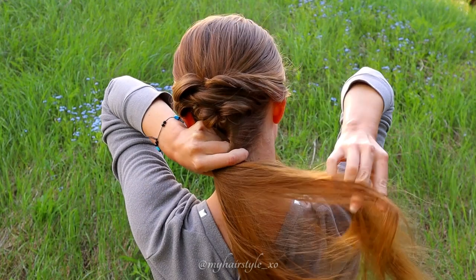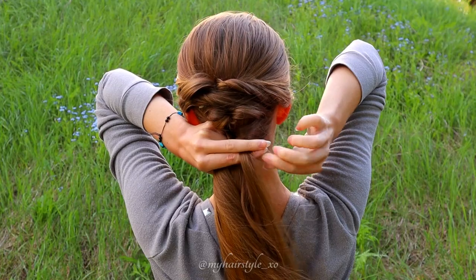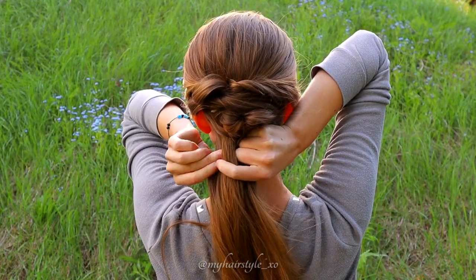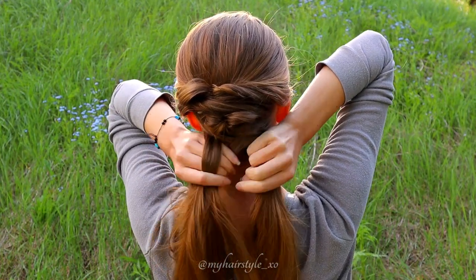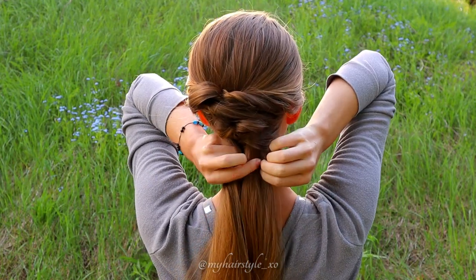Take the small piece from the right side, bring it over and add to the left section. Take a piece from the left side. Next take a small section. Take the small piece from the left side.